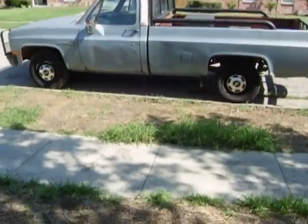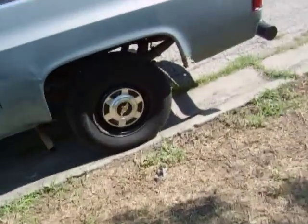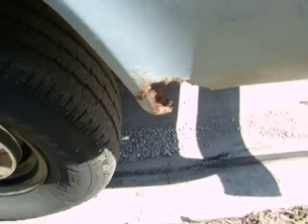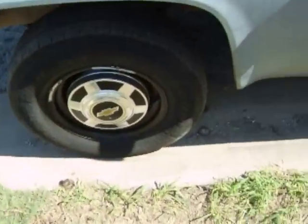Look what I got — my new truck. Well, new to me. Not badly rusted. 1981, 3/4 ton, 2-wheel drive.